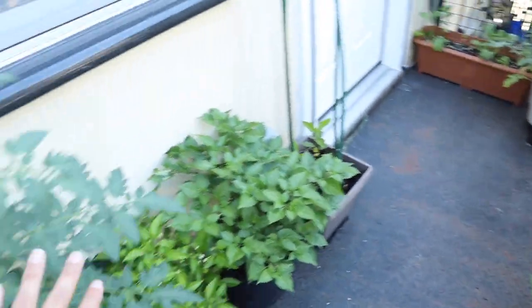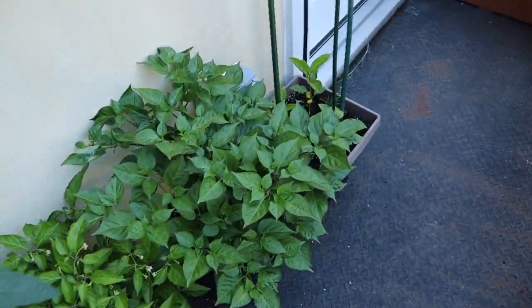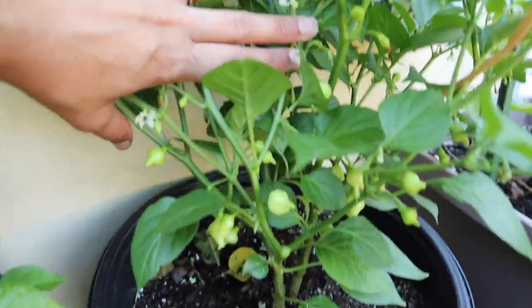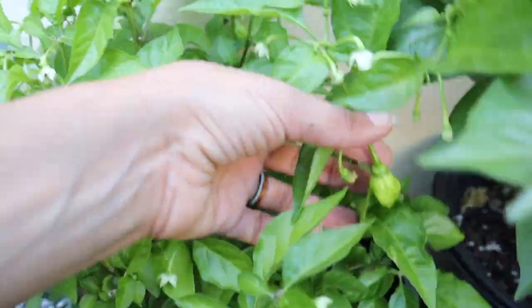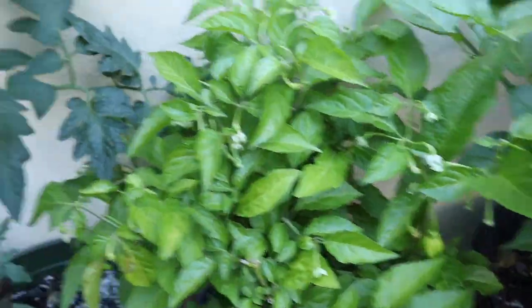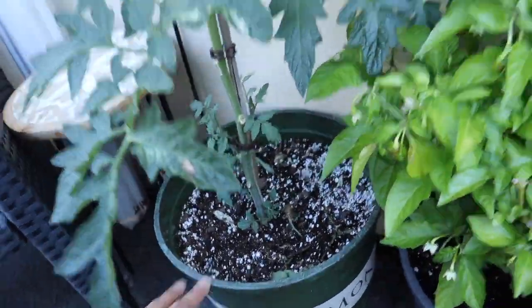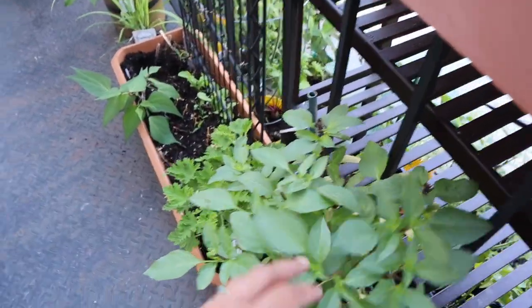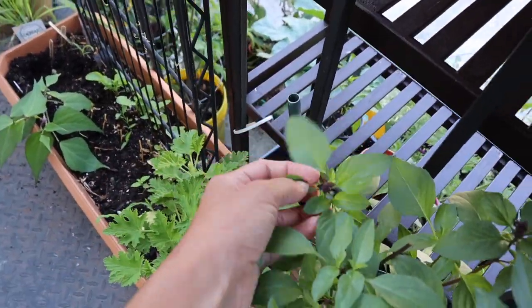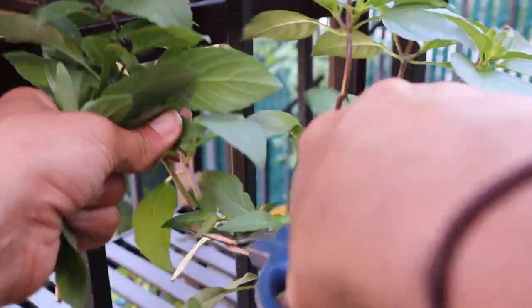Up here I only have a few things growing. The peppers here are doing really really good — they have lots of little fruit on them, all green still. These guys are just starting to produce. These tomatoes here, because they're in a small pot, are not as big as the one downstairs. Let's come down here and take a quick look at the garden before we keep harvesting.